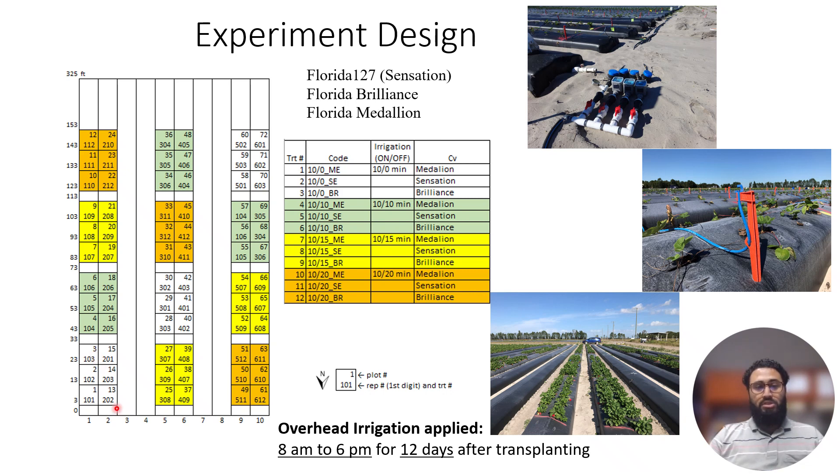We had four irrigation regimes. The control is continuous irrigation, as used by growers all over Florida — represented by white colored blocks. Green colored blocks represent 10 minutes on/10 minutes off; yellow colored blocks represent 10 minutes on/15 minutes off; and orange colored blocks represent 10 minutes on/20 minutes off. The three cultivars used were Florida 127 (also called Sensation), Florida Brilliance, and Florida Medallion.